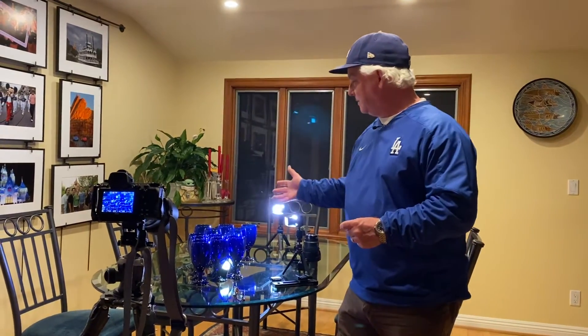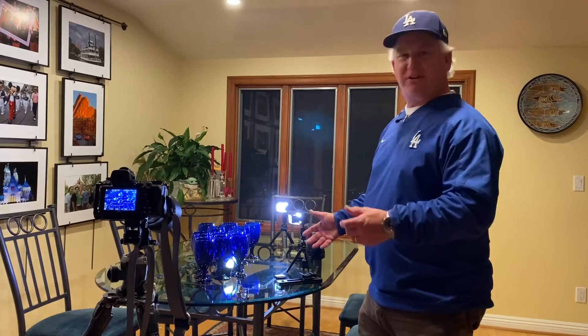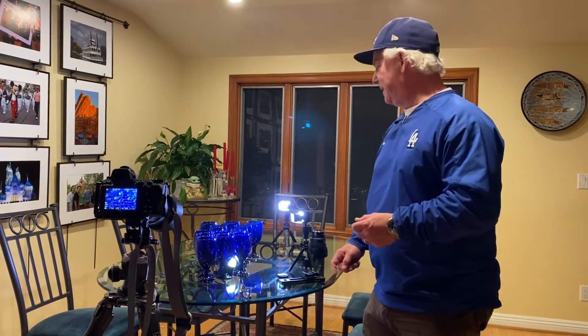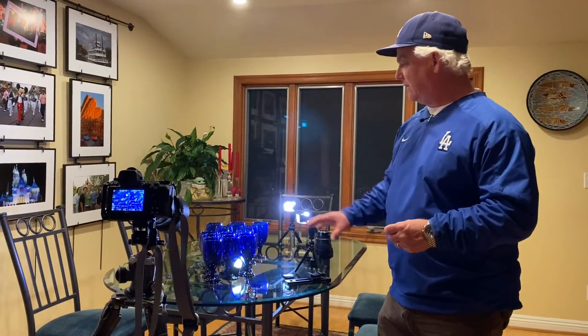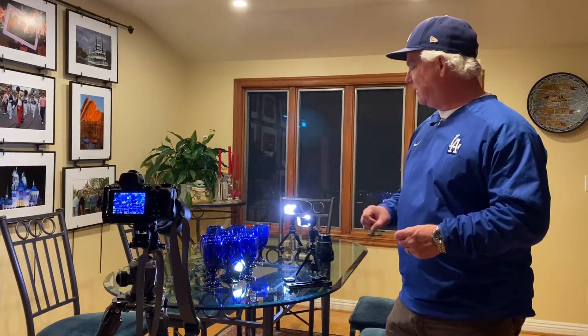My wife found these beautiful blue glasses on sale and bought a dozen of them. I don't know why she thought I would like blue glasses, but what I like about being a photographer is taking an ordinary subject, like the blue glasses here, and turning that into a picture.